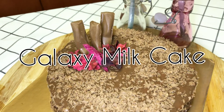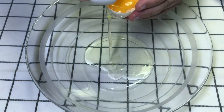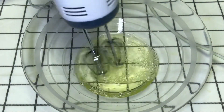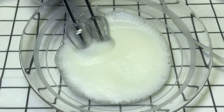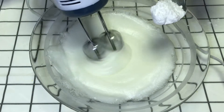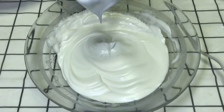For this you need 3 eggs. You have to beat the eggs very well until they are fluffy. The beater and the bowl should be very clean, because if not, you won't be able to beat the egg whites properly. You can see that the egg whites are so fluffy.